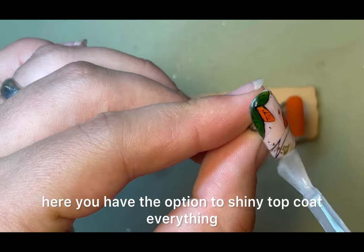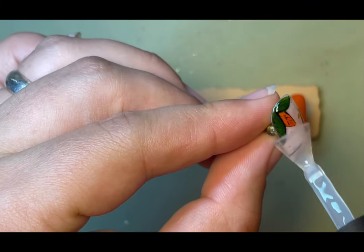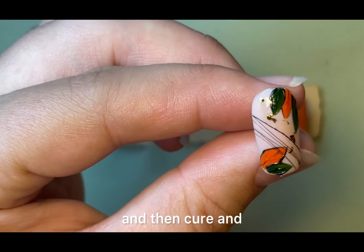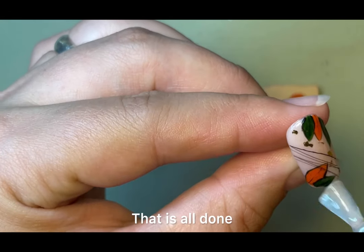Here you have the option to shiny top coat everything if you prefer a shiny finish, or matte top coat like I am, then cure and you are all done.